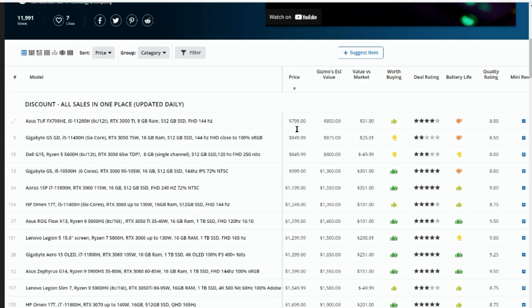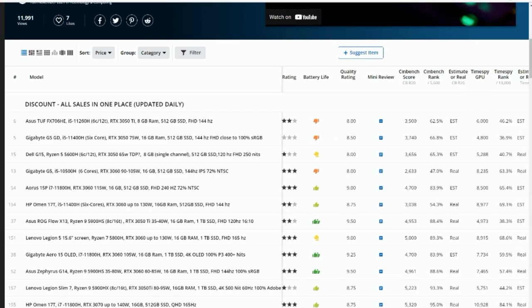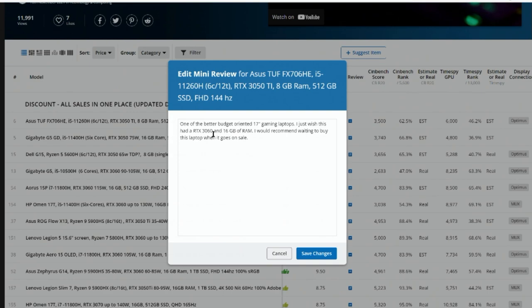So like $799 here, and Brandon's suggesting $850 would be a good price on this. If it's less than that, we're talking value versus market — a positive number shows it's definitely worthwhile looking at. We've also added a battery life column: thumbs down or two thumbs up if it's got good battery, to make that easier. We also have a quality rating.